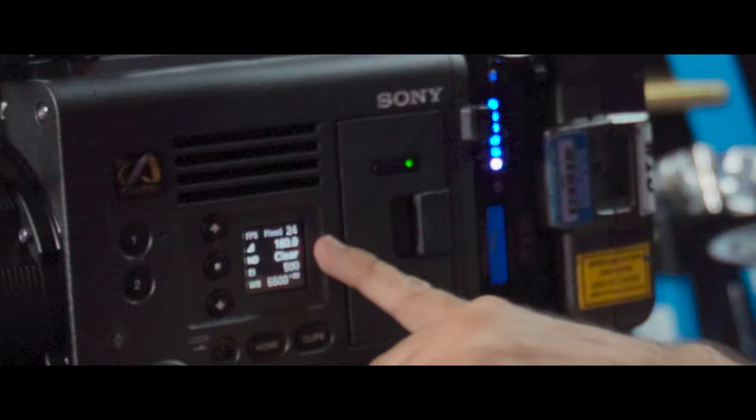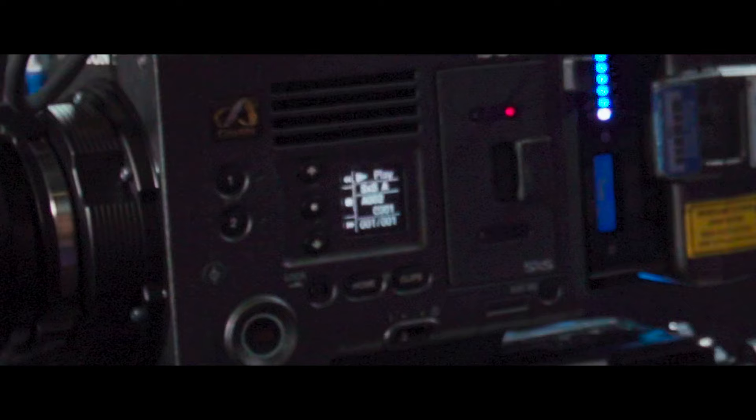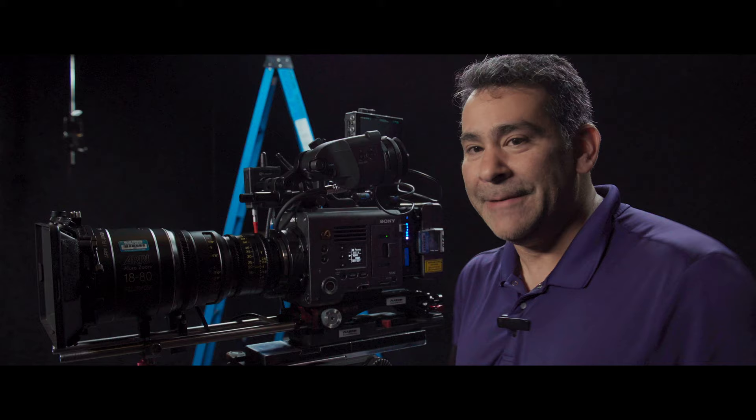Three of my top reasons why I bought this camera. The first one is going to be this operator menu. This is such a fantastic idea. If I'm doing any kind of run-and-gun or a documentary style shooting, or even if I'm on my Steadicam and I don't want to mess with too many settings — I don't need the viewfinder. I've got my frame rate, my shutter angle, my ND, my ISO, and my white balance all right there. Plus I can even do playback right here, so I don't need to dive into any of the menus. It's all right here in front.